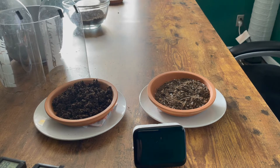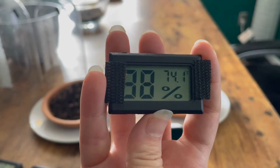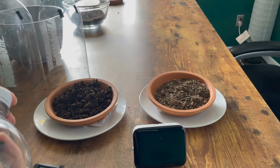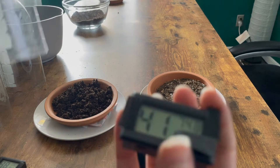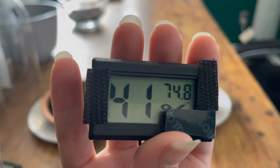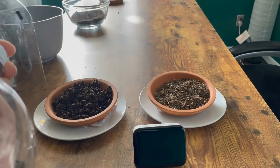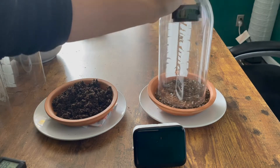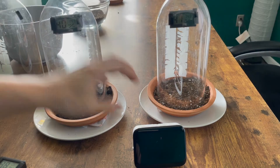The first sensor we're going to place — you can see it says 38% humidity, 74.1 degrees Fahrenheit. We're going to place that in our wet soil conditions. And we have the same thing for our dry soil. This one says 41% humidity, 74.8 degrees Fahrenheit. We'll place these on and start our timer.